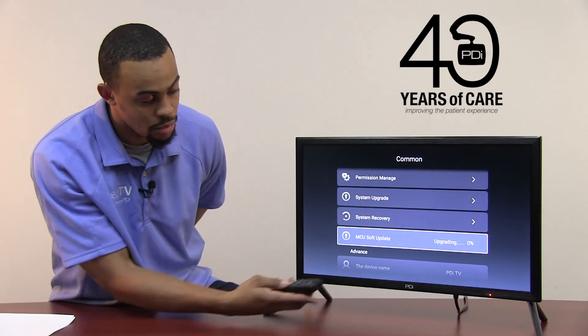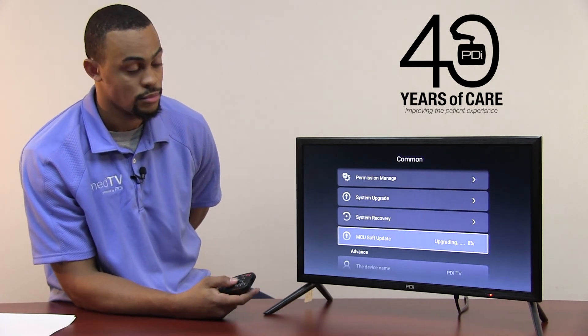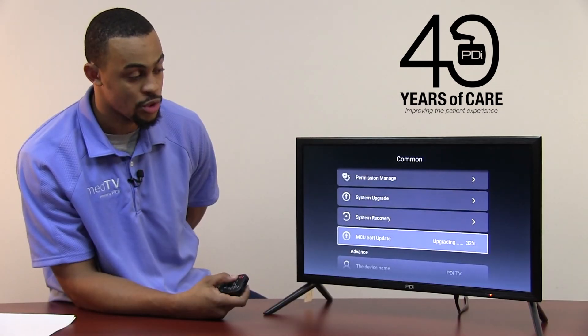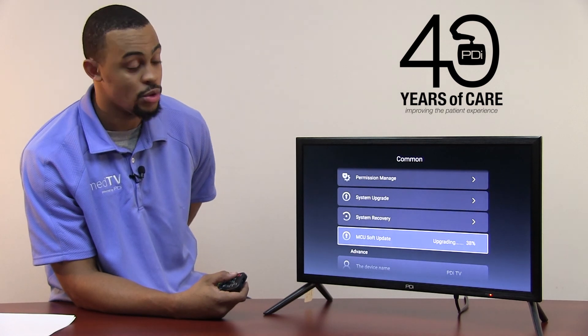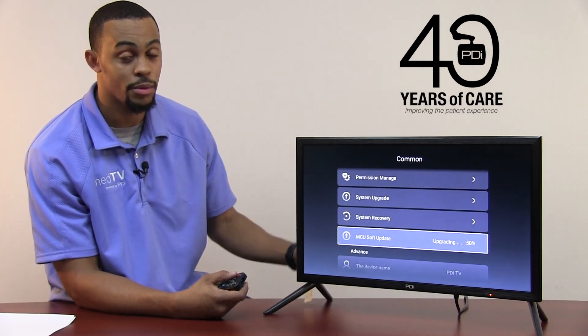Once you press the OK button, it will begin updating on its own and the TV will power off. Once your TV powers off, you can then remove your flash drive from the back of the television and the firmware update is complete.